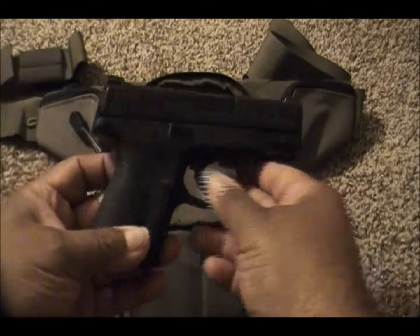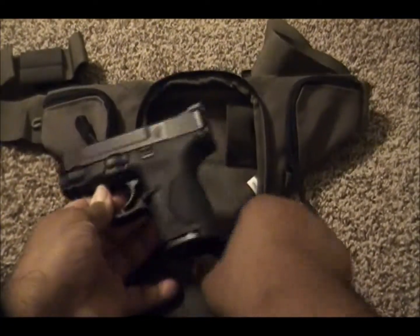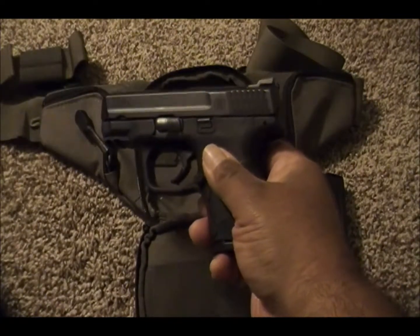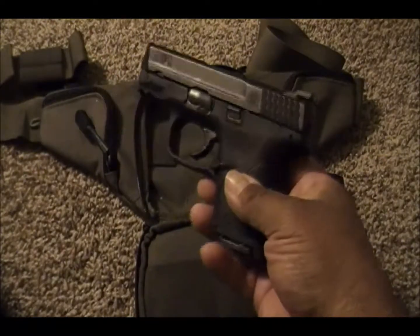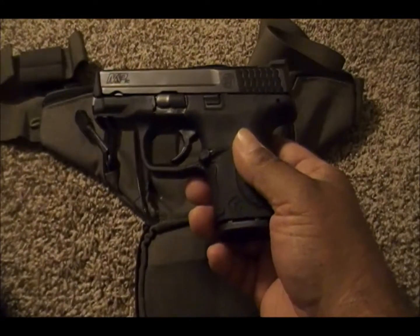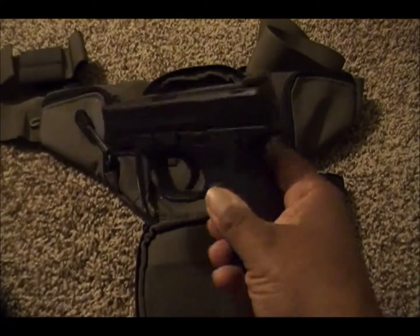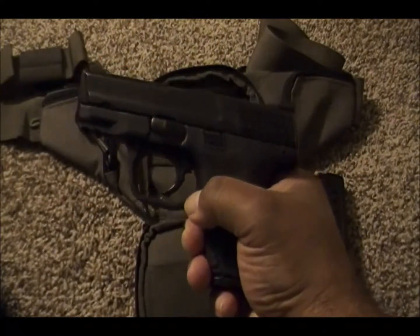This is the Smith & Wesson M&P9 Compact, 9mm. It came with two magazines, 10 rounds each. I recently purchased this pistol around early September from Bud's Gun Shop. I got an awesome deal — I've been wanting this pistol for a long time but it was always out of my price range. Thankfully this past summer 2017 there were a lot of awesome deals in the gun market, and this pistol was part of that. I got it for $379.